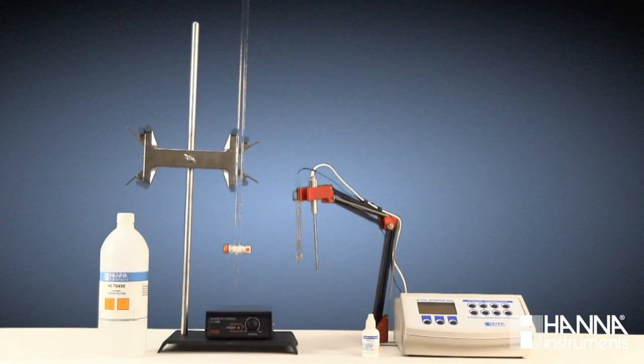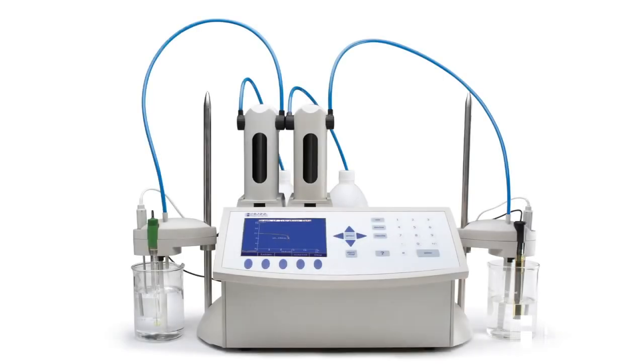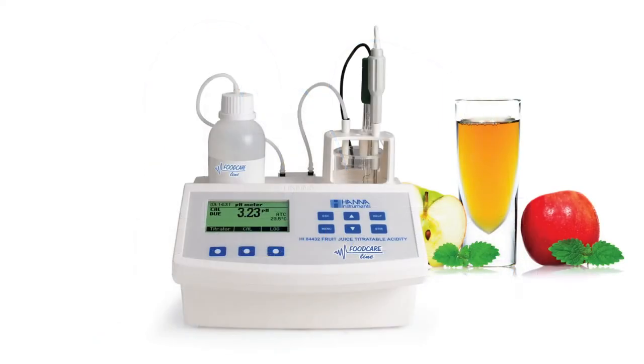In addition to pH meters and electrodes for manual titration, HANA also manufactures automatic titration systems, including our research-grade potentiometric titrator, the HI-902C, as well as an industry-specific line of mini-titrators, which includes the HI-84432, the mini-titrator for acidity in fruit juice.